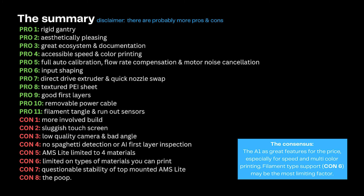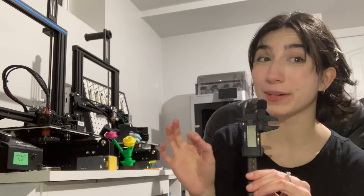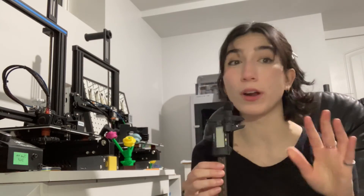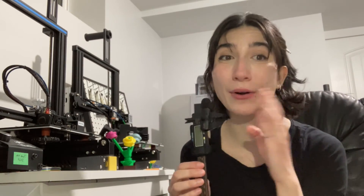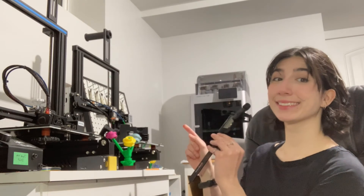Hopefully you caught all that, but if you didn't, here's a full list of the pros and cons mentioned in this video as a summary. Oh, and I guess mini update — I am now officially a Bambu user. That's an X1C. I remember in my last video, the A1 Mini video, I made a comment about how I've never touched a Bambu. Oops.